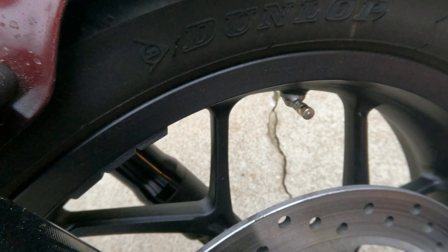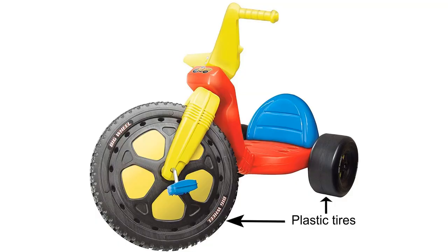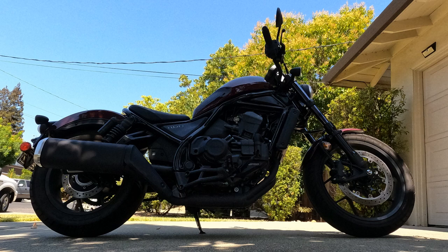Of course, I realize that you already know how to put air in your tires — unless you were born when wheelwrights still forged iron bands onto wooden wagon wheels and you've been riding only big wheels ever since. So in this video, I will pass along some tips and recommendations about how to make your Rebel 1100 tire pressure maintenance more convenient.